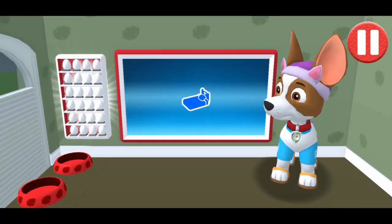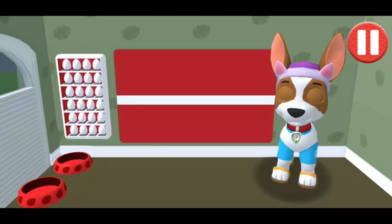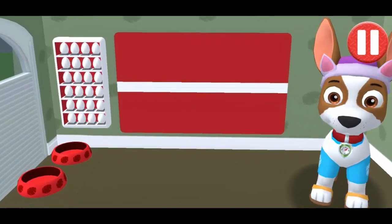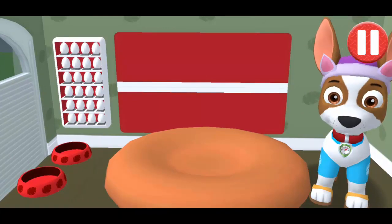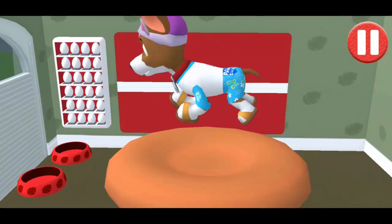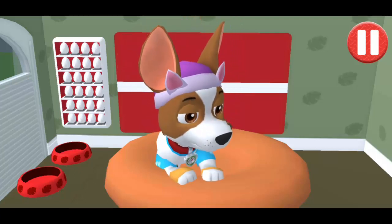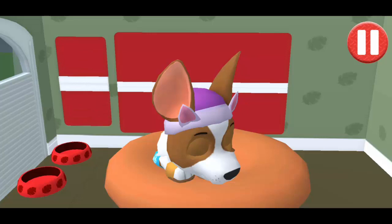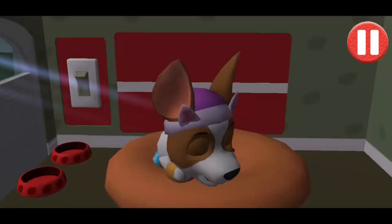Time for your pup to go to sleep. Tap the blue picture of the bed. Tap the pup's bed to begin. Tap the light switch to turn off the lights. Buenas noches! Sleep tight!